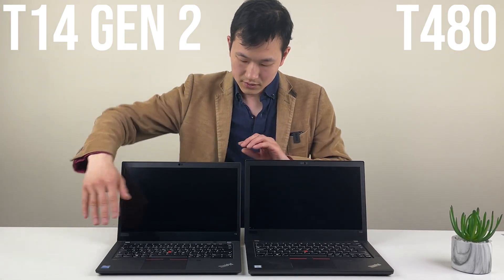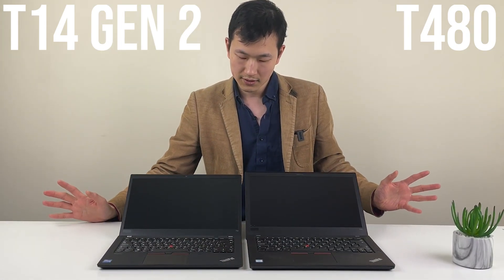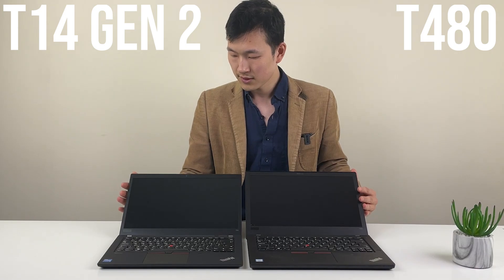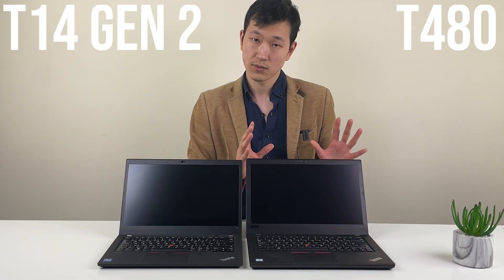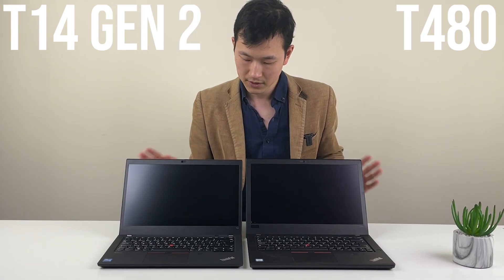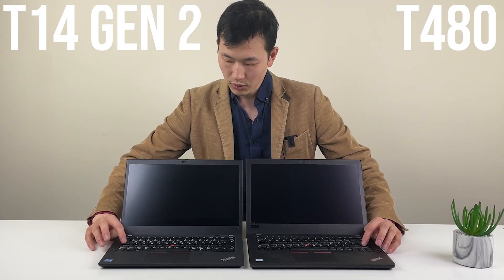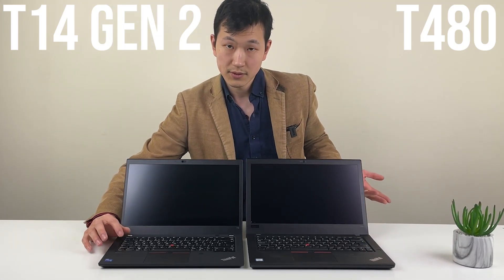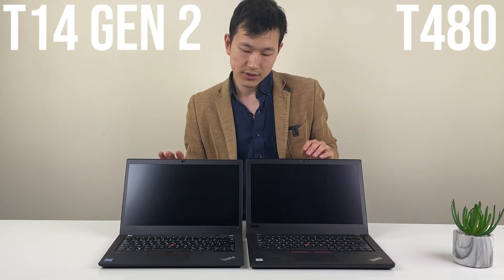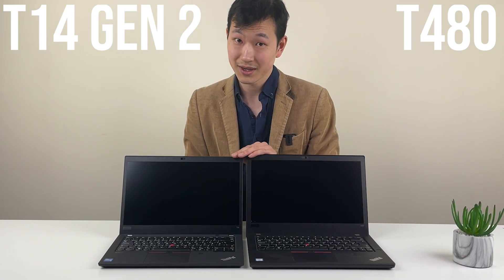On the inside, the T14 Gen2 has upward-firing speakers, which is definitely a step up from the T480, where the speaker was one of the areas that needed improvement. As for the keyboard, it's not really something you can change, but the T14 Gen2's keyboard is still as good as the T14 Gen1 — that's all you can reasonably ask for these days.